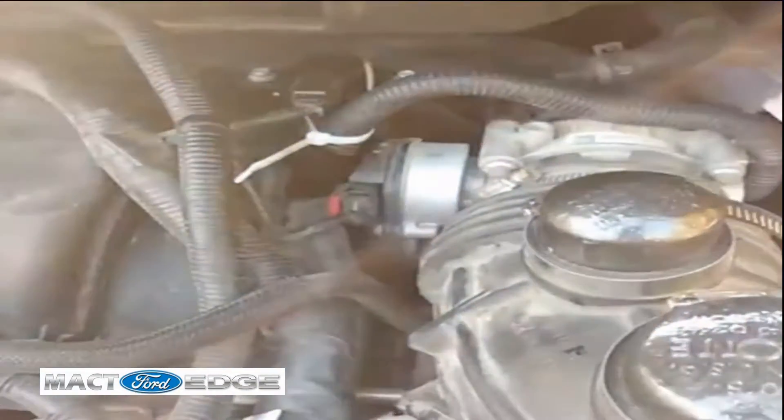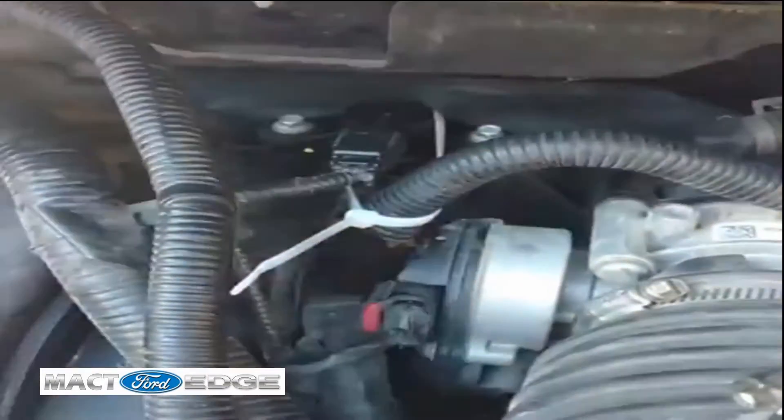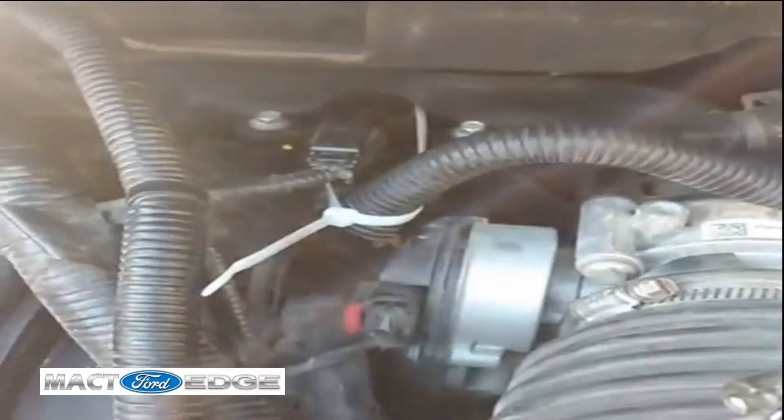Folks, this is Bill here, and you will not believe what I discovered. I just got done making my video here, and I have replaced my purge valve.